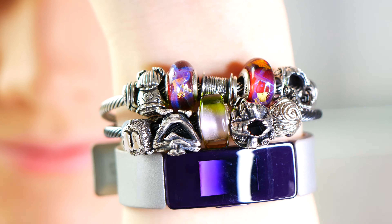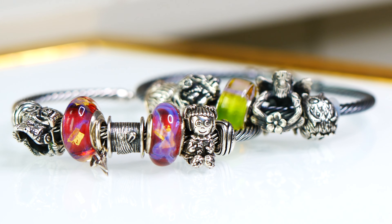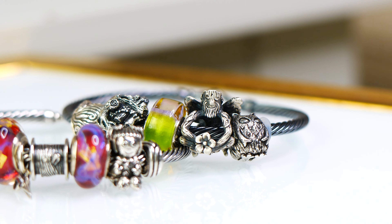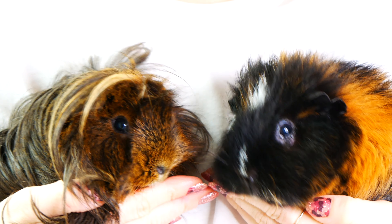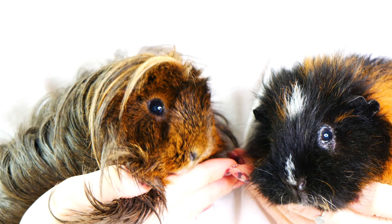In today's video, I'm co-hosting with Georgina and Zoe, my two guinea pigs, and we're going to be sharing with you a couple of bracelet designs that we came up with with the Ohmbeads March release collection. I'm really excited to share these bracelet designs with you and I'm excited to hear your thoughts on the new beads in their collection.